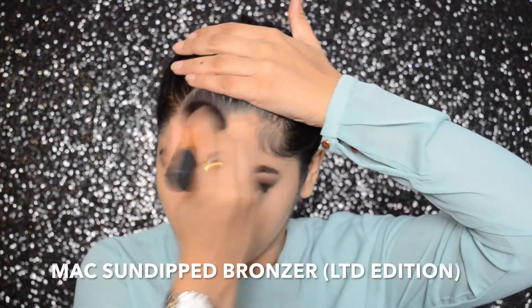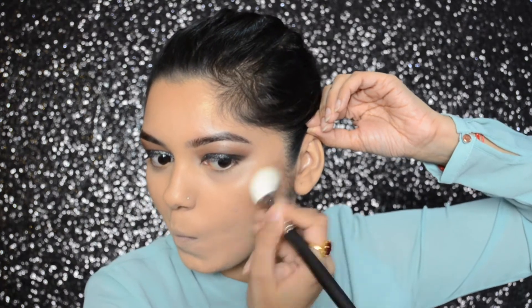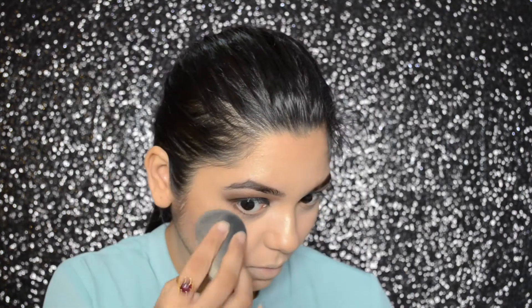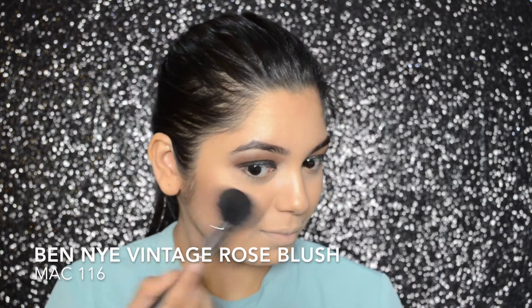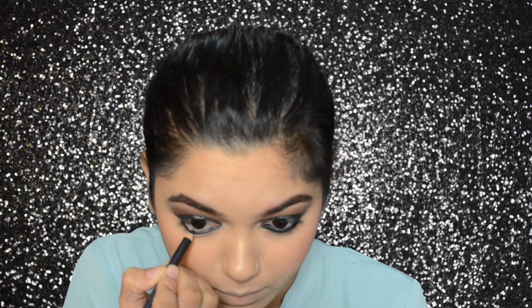For bronzer, I will be using the MAC Sun Dipped Bronzer. To contour my face, I will be using the Makeup Revolution Ultra Contour Palette with my MAC 168 brush. To highlight, I will be using the MAC O Darling Highlight, which is a limited edition highlighter. Then I will be using the Ben Nye Vintage Rose Blush from their Blush Palette with my 116 brush, and blending it out with a Beauty Blender. For my kohl, I will be using the MAC Smoulder Kohl.